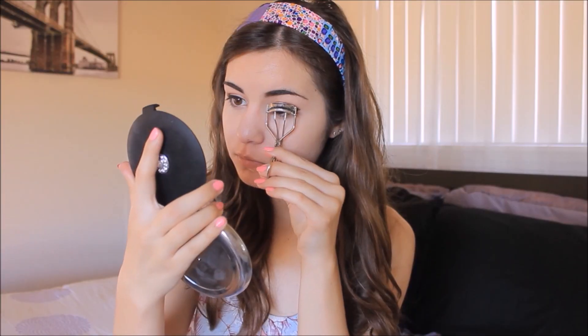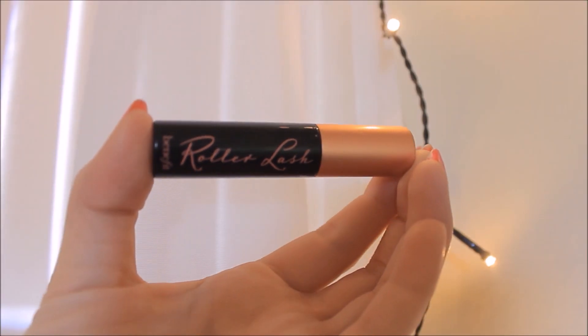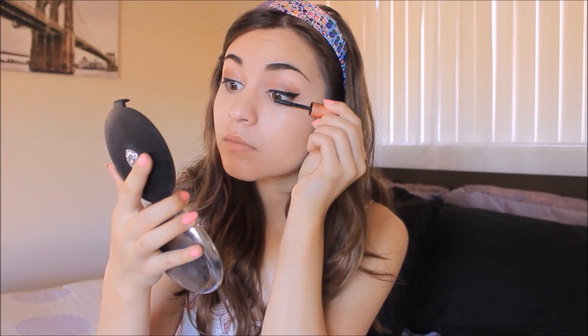Taking a lash curler, I'm going to curl my lashes for a few seconds. Then I'm going to take the Benefit Roller Lash Mascara — this mascara is so amazing for lifting your lashes — and apply a coat of that to my upper and lower lashes. Then I'm going to take a plain black eyeliner and line my waterline.